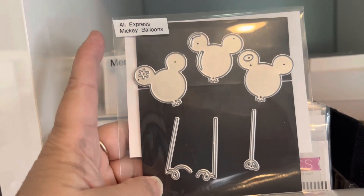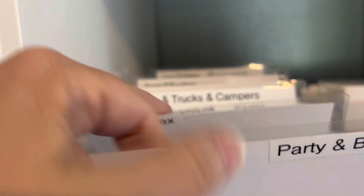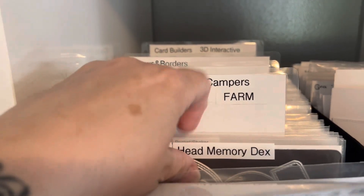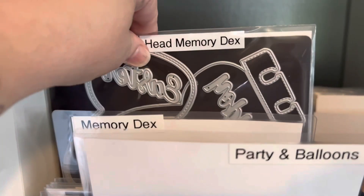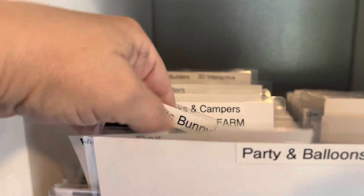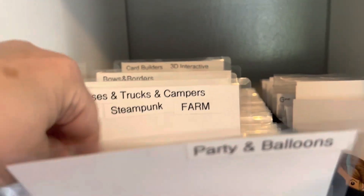I used the Brother label machine, and I'll show that to you in just a second. So this would be the small. And then you've got another divider which says 'memory decks.' So these would all be my memory decks — this is chaos craft bunny memory decks. That's how these would be in here, and it goes all the way back. This thing is filled really full.